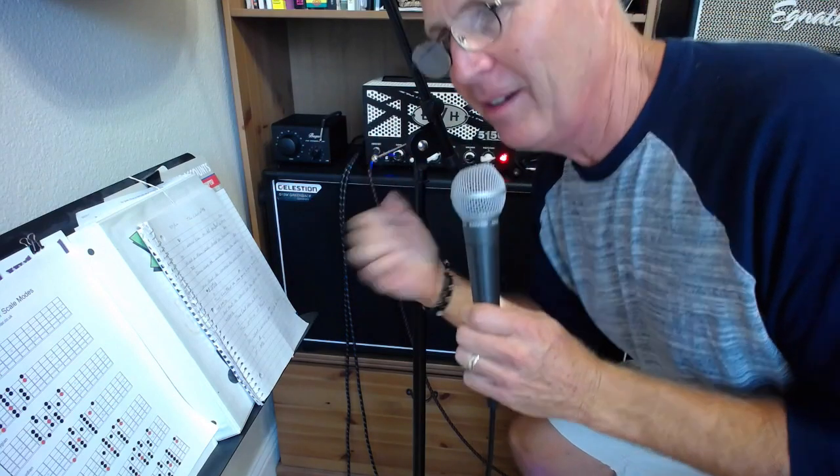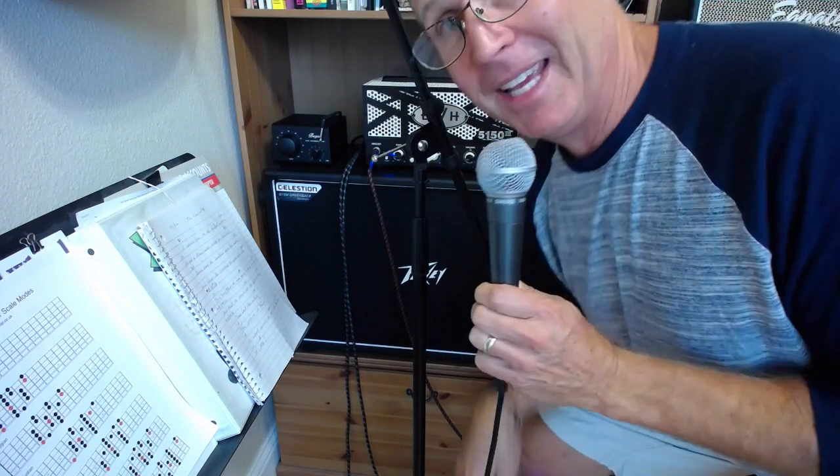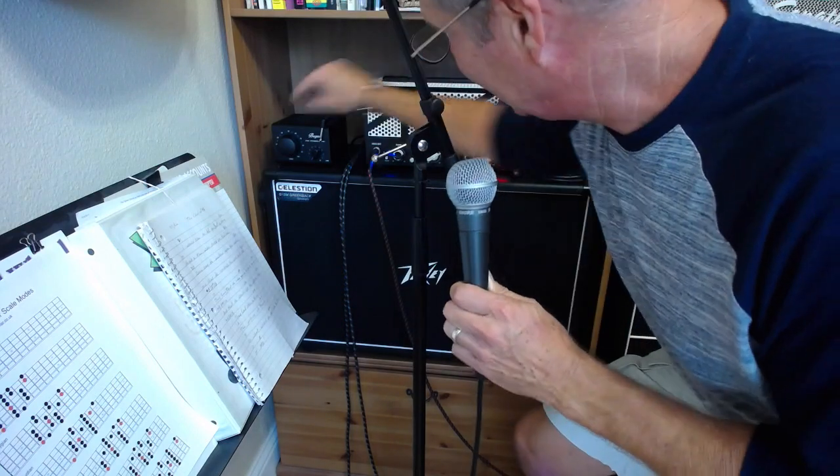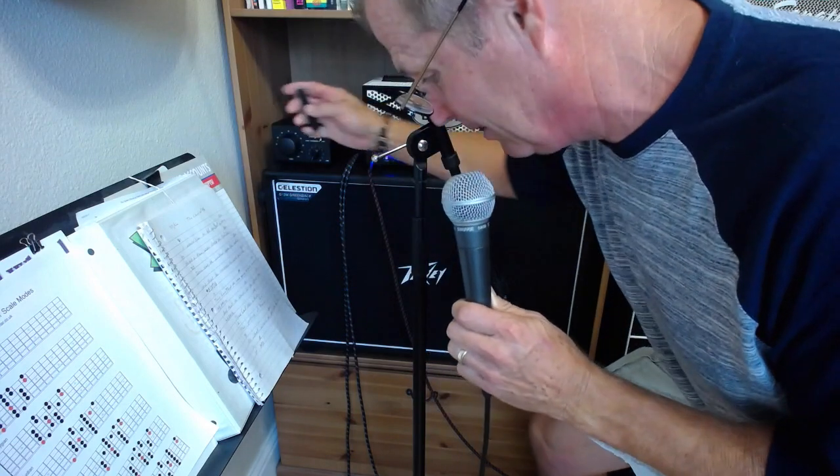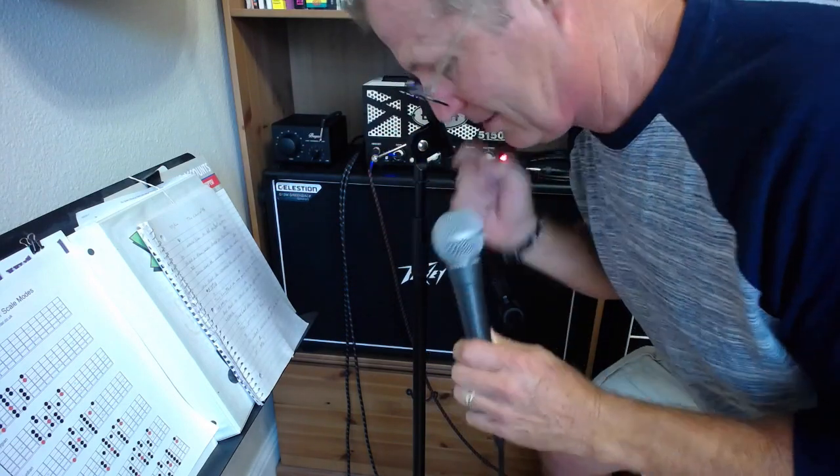I'm going to plug the attenuator into the circuit and then hit that loop again. The attenuator is full on right now, and I'm going to turn it down while the loop is cranking. Nothing's changed — the mic's still in the same place.